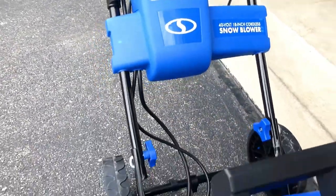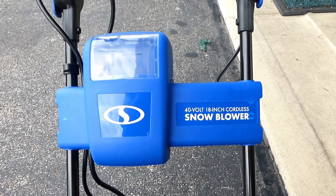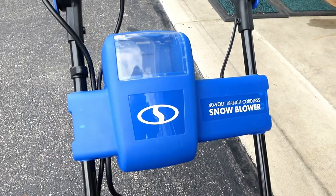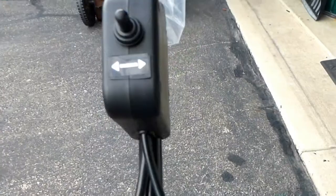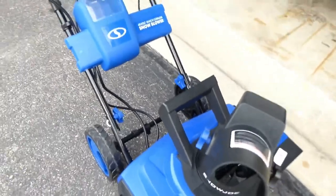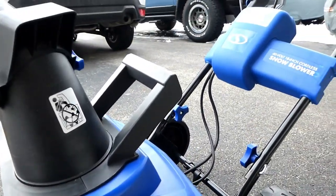I was kind of hesitant — is 40 volts enough? We do have the Snow Joe electric corded one, the 15-amp model, and that thing throws snow like no tomorrow. Electric motor snowblowers have high torque and a lot of power — more so than a gasoline engine of the same size. This one comes with a nice light, and it's got a joystick here so by moving it around, it moves the chute 180 degrees, which is very nice. You don't have to grab the chute manually as you turn.